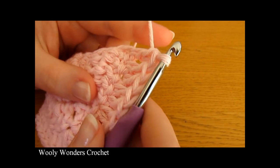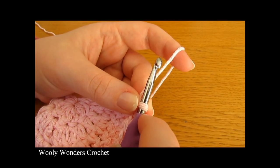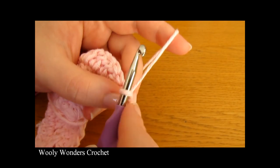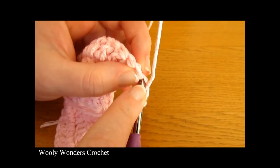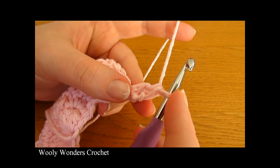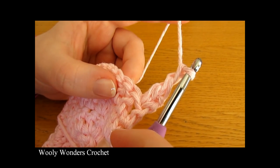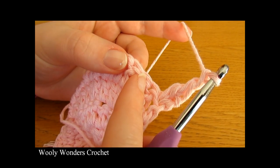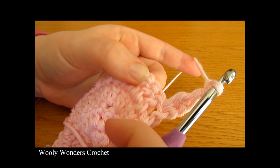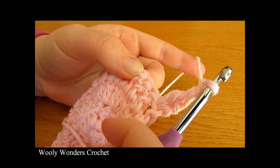Now we're ready to move on to round five of the top part of our purse. To begin this round, chain one and turn — this chain one never counts as a stitch. Yarn over and go down into the first stitch and do one double crochet. Then chain one and skip the next two stitches. Into the next stitch we are going to do a V: double crochet, chain three, double crochet all into the same stitch.